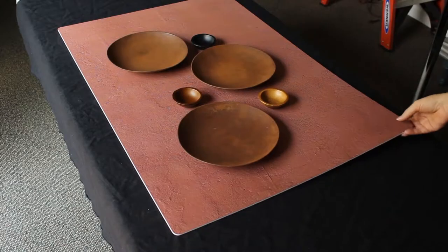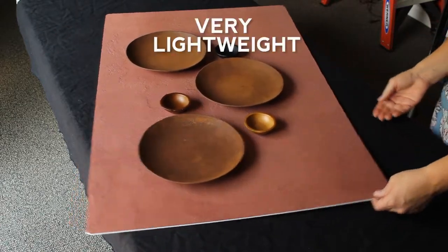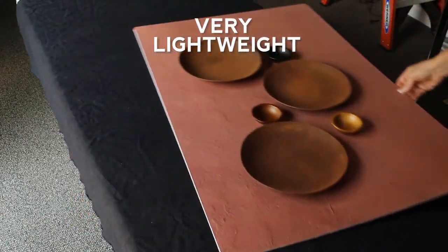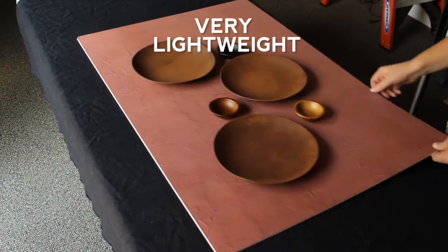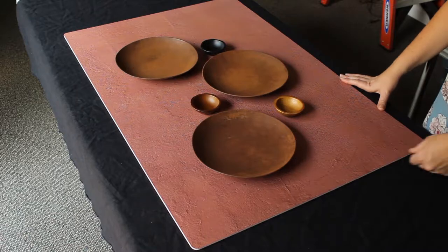As we zoom in we can see all of that beautiful texture. This is a completely flat surface, and one of the best features of these backdrops is they are super lightweight and very easy to move around. You can see I'm just using my fingers here — they look very realistic and are very easy to work with.